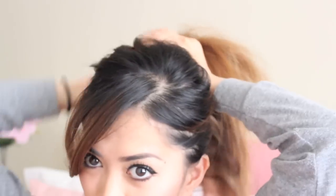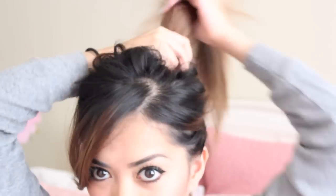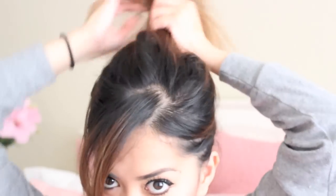After that, grab your entire hair and pull it up, which is super simple to do. Remember that it really doesn't need to look neat or anything — the messier it is, the better. Also, slightly tug on a few hairs to frame your face.